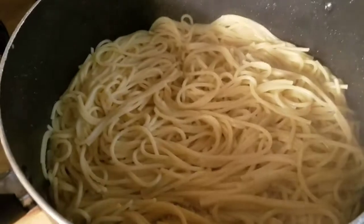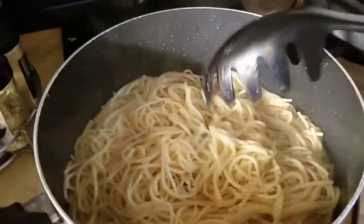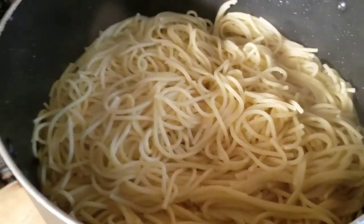I think you all saw my spaghetti noodles — they're perfect and ready to go. You see they're not sticking together because we added the oil. So that would be it. I'll come back and show the finished product in just a few moments.